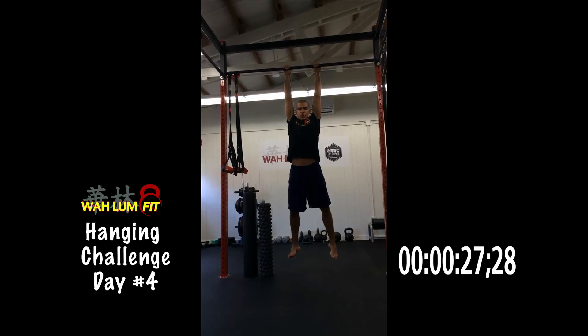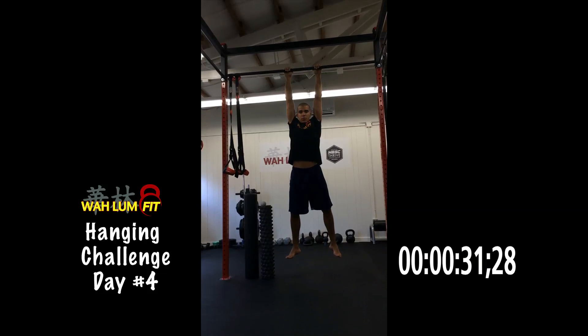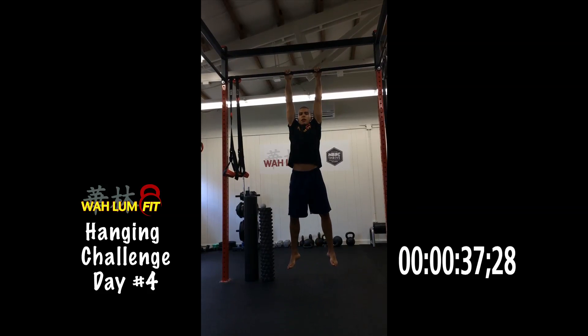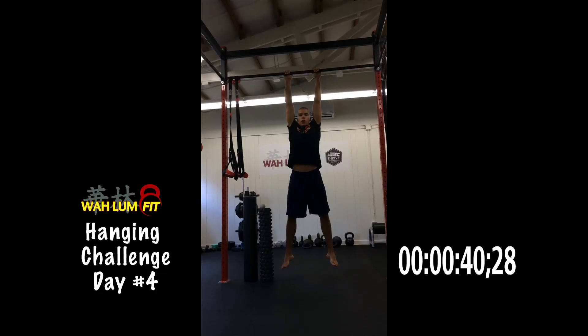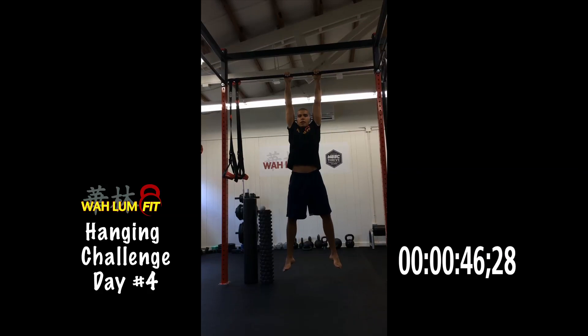Yesterday we talked a lot about the problems of sitting — you start hunching over, your shoulders and body round, and your body creeps into that position. We're really just one big ball of tissue, so if you want to try to get that range of motion back, sometimes just trying to get to that range of motion is going to hurt.